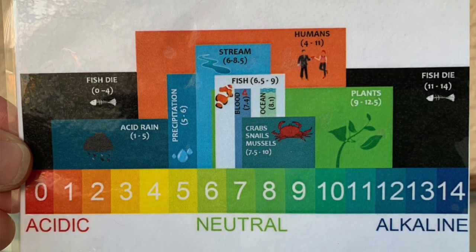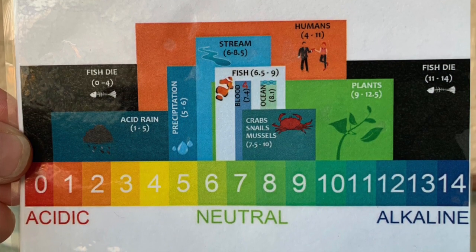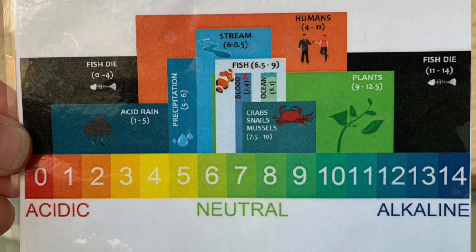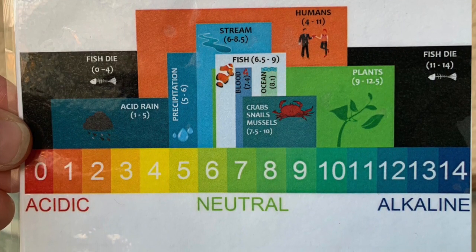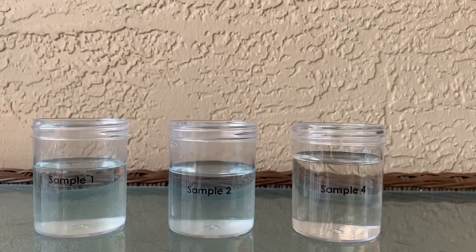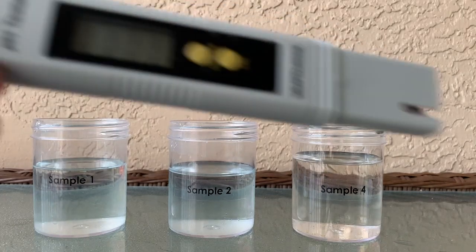Something that's perfect just for us is going to be in the seven or the neutral range. That's where a lot of our animals survive and need this kind of acidity in order to thrive in their environments. So for that testing, we are going to be using our three samples here with what we call a pH tester.